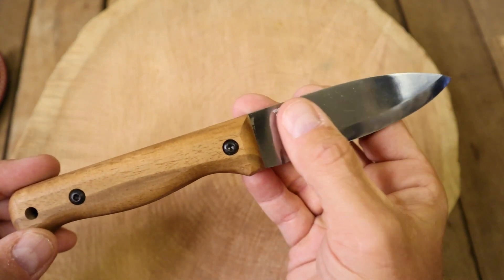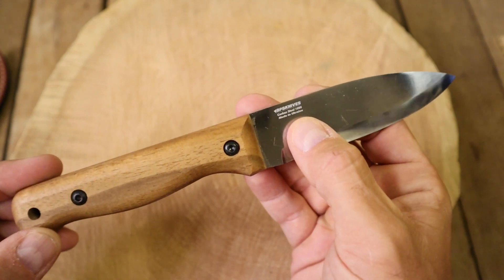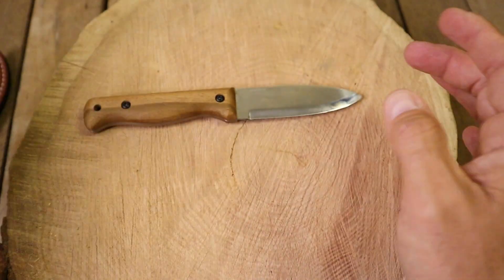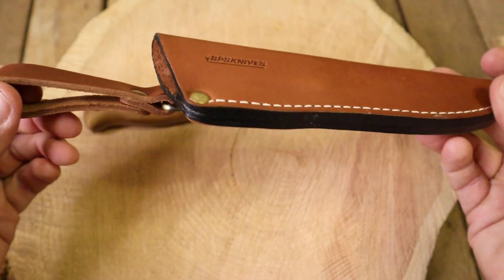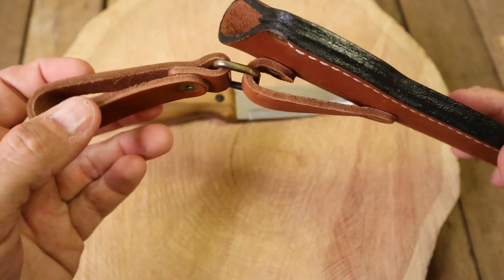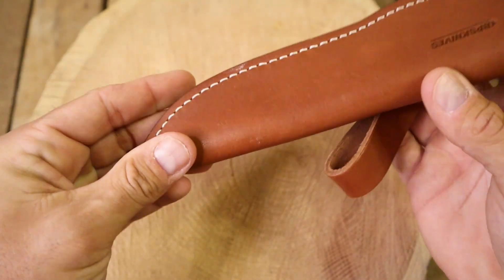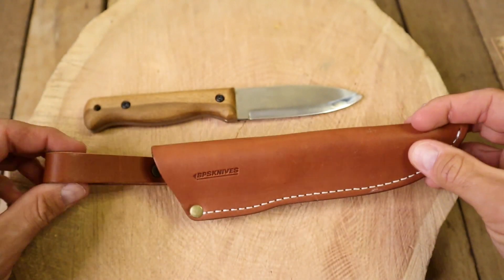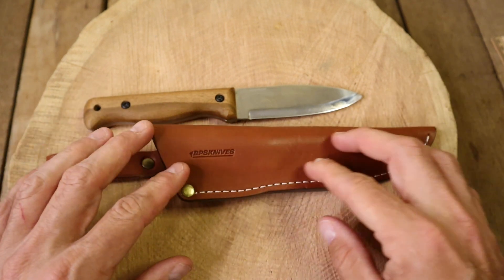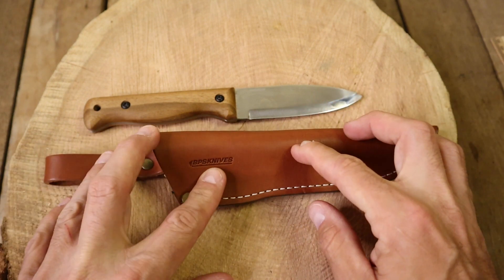If we look here on the blade, it says BPS knives, carbon steel 1066, made in Ukraine. I'm gonna be honest with you, it's not bad at all. For $33 you're getting the carbon steel blade, but you're also getting this nice leather sheath. Look at the leather stock here on the dangler — it's the same stock throughout, and all in all it's a pretty good sheath. I don't know much about leather; my buddy Boston Blade Reviews does.